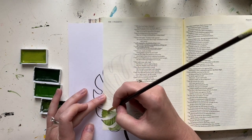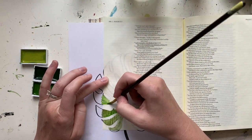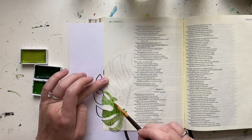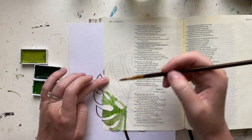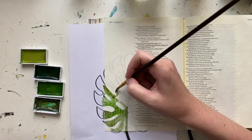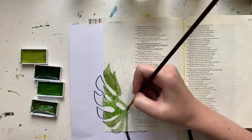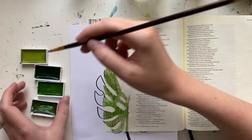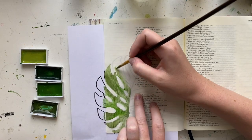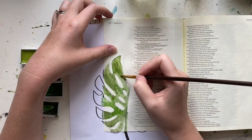I decided to paint a monstera leaf. I'm using a little printable that I created — you can get it for free at the blog post that goes along with this video at scribblinggrace.com/watercolor-monstera. I'll put that link in the description below. I just cut off one side of my printable page so that my monstera leaf would sit where I wanted, and instead of doing the whole leaf I decided to cut off the edges and do a large portion of the leaf, plus a small one up at the top corner.